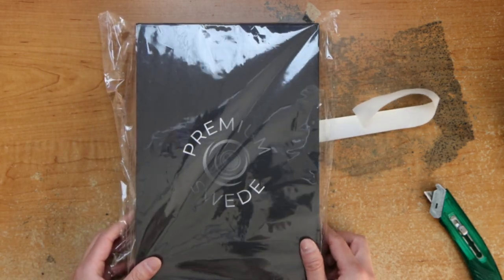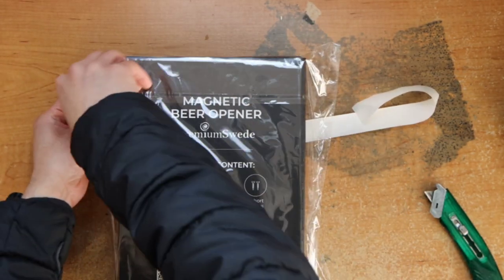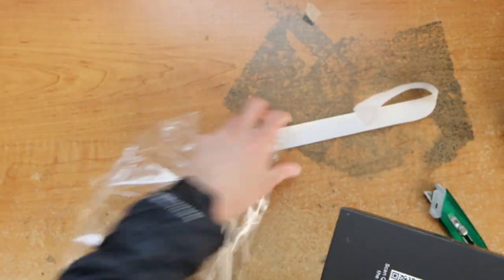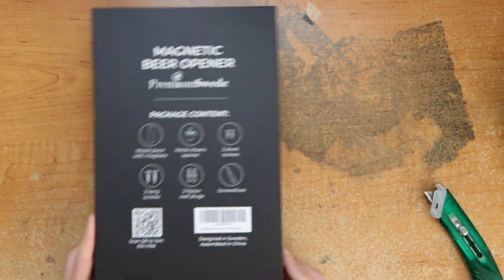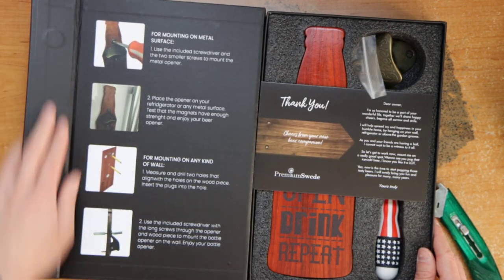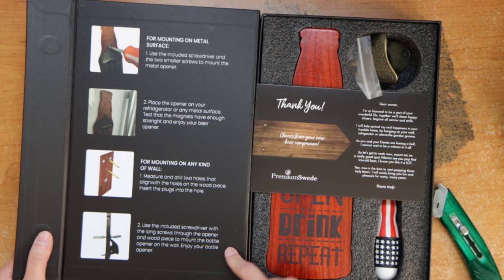Let's have a look at the picture of what it looks like. Now let's open it up — it's assembled in China, designed in Sweden. It has a nice box, a magnetic section here, parts here, and this is how the mounting instructions look.